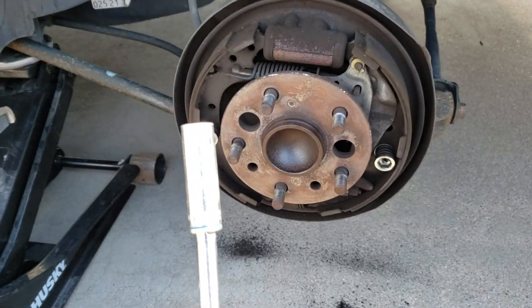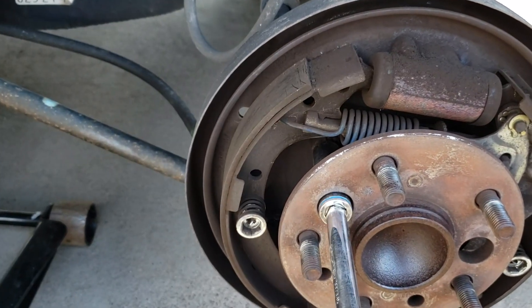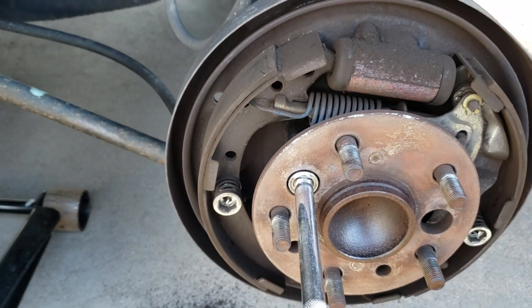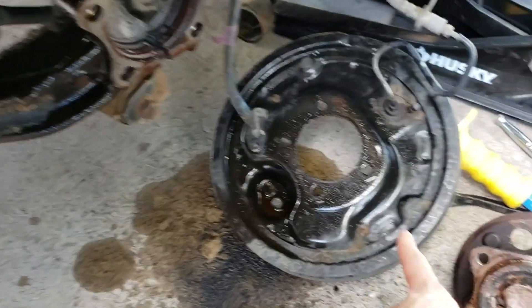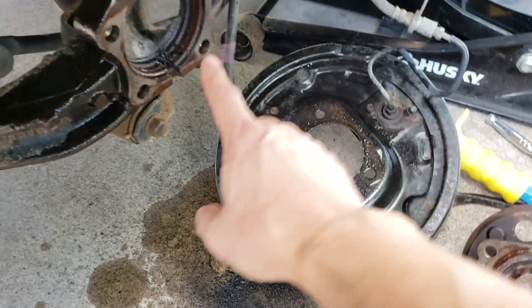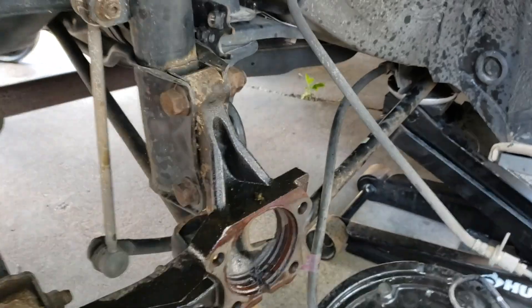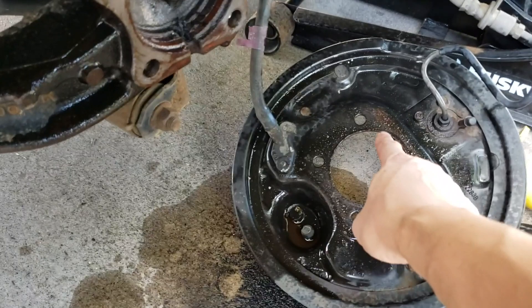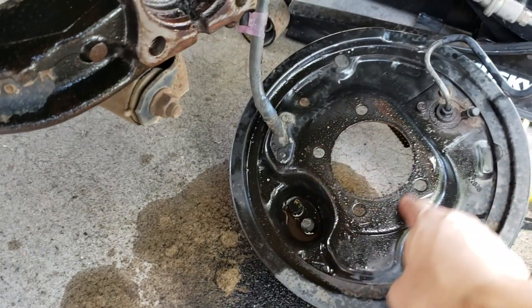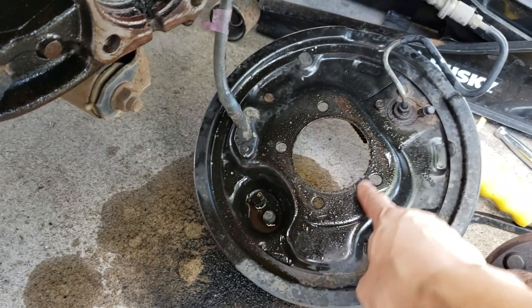The next thing we're going to do is use this 14mm socket and go through this hole and loosen that nut. To take this out, the easiest thing we did was pry this whole plate from behind out. But first, go ahead and remove that 12mm bolt so you have more room with the brake lines being released. Then we just sprayed some PB Blaster and tapped it out with a hammer.